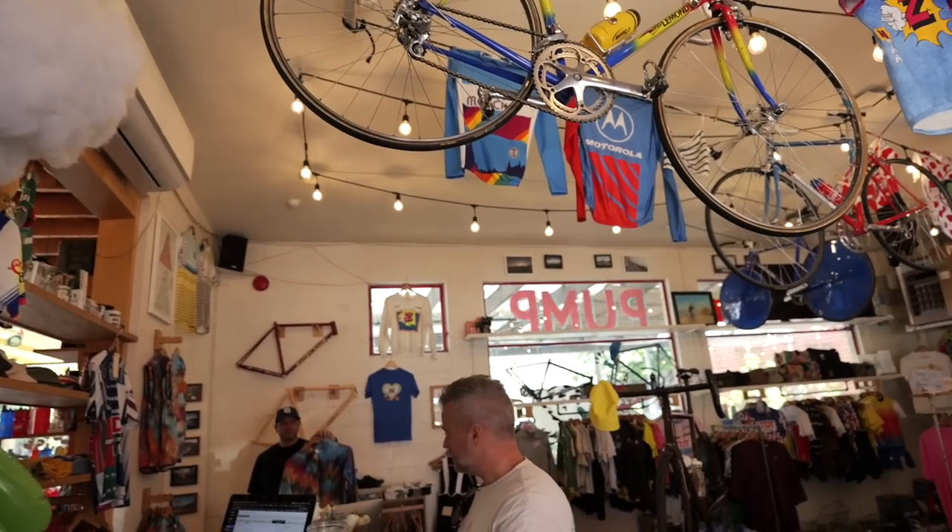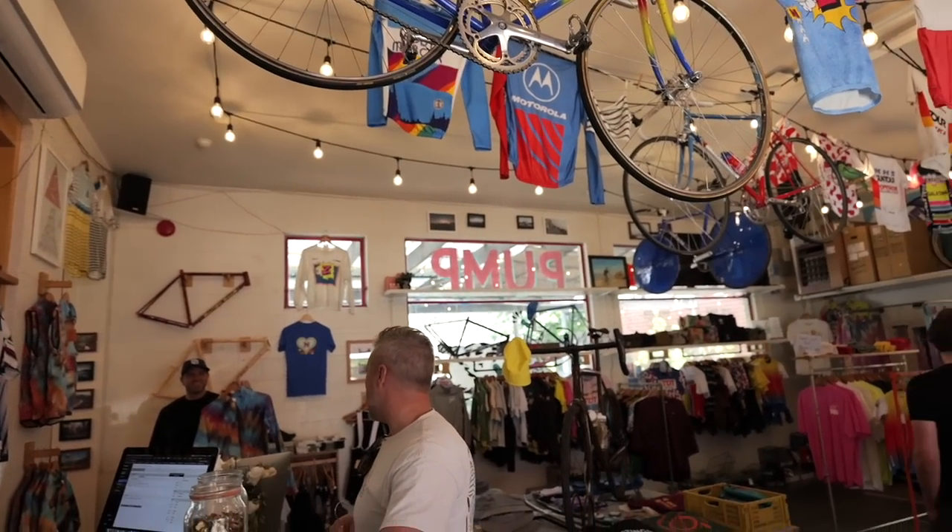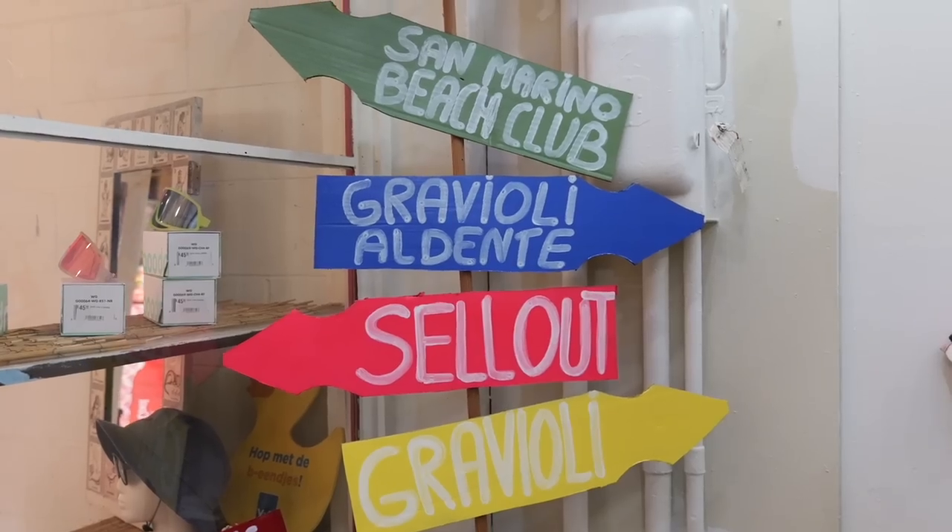Hey there, everybody. We are here at the Cub House in San Marino, also known as It's Not a Bike Shop on Instagram. You guys have started a bike brand — can you tell us about it?